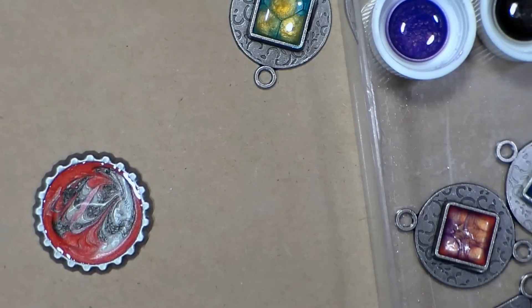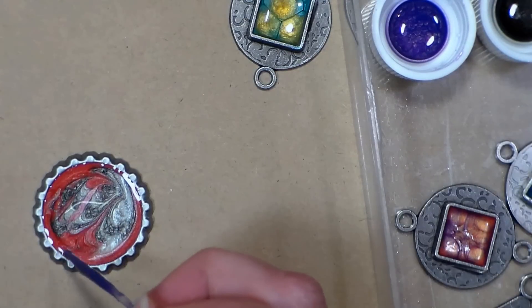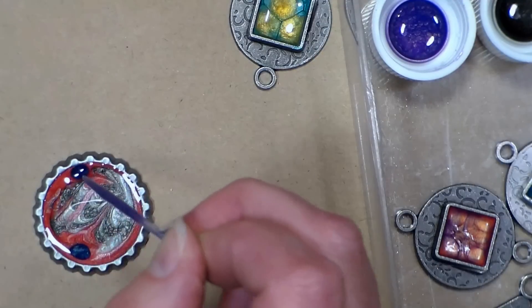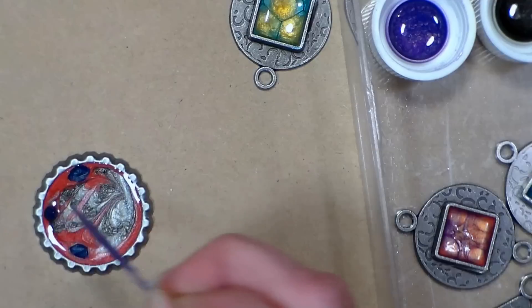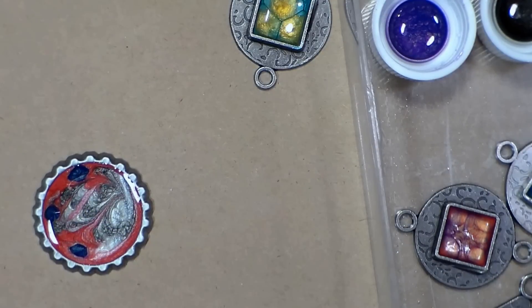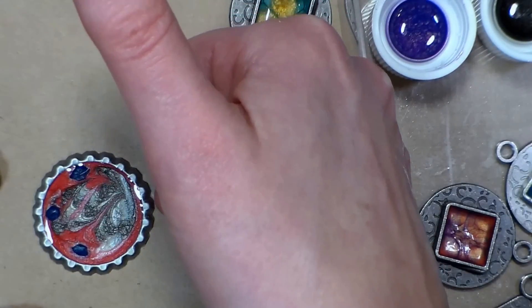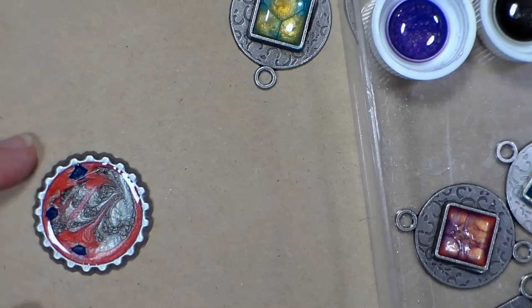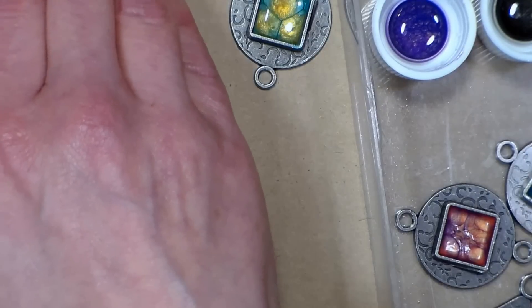I think I'll add some darker blue in there too. You can start to see the effect happening on this one because we have a little bit larger space. I really enjoy the fact that you don't quite know what you're going to get. Now if I was going to just use this as a simple charm, I could glue a bail on the back — I'll demonstrate that a little bit later. So that's just using the Prism Fantasy paints on their own.